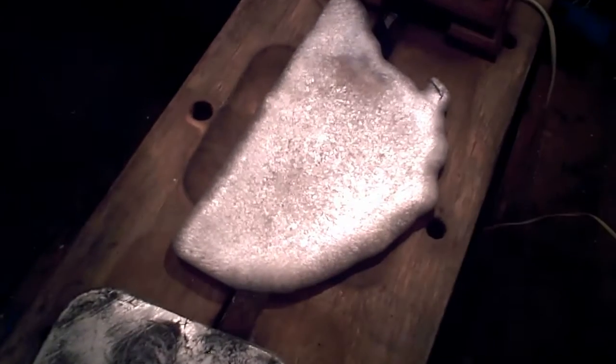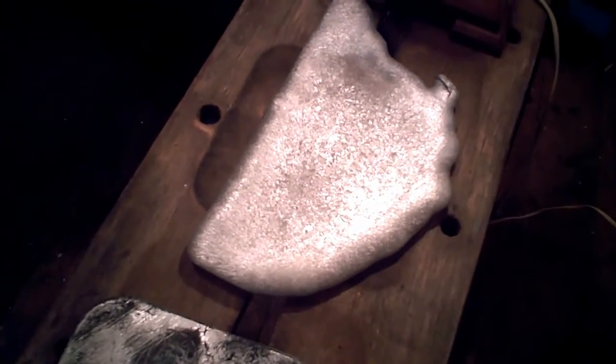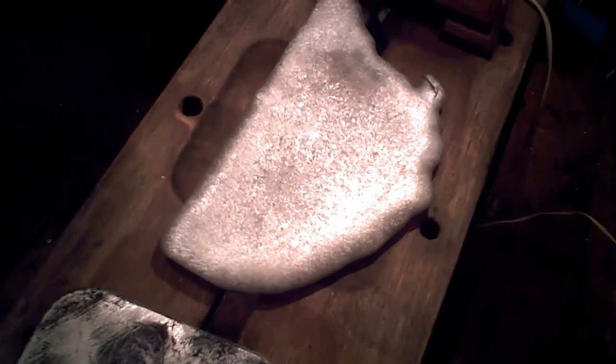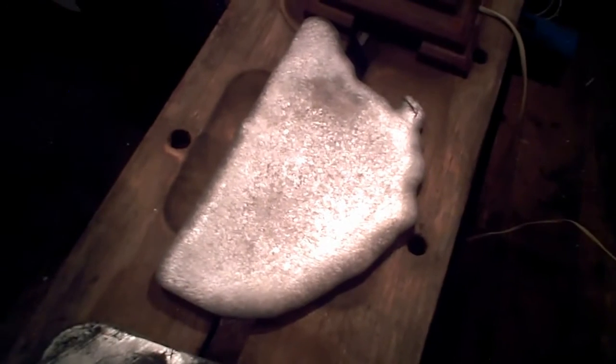Over the weekend, possibly, whenever — we'll have a go at the flywheel mould. And like I say, I've got an idea that might just make it work. If it doesn't, it doesn't — lost nothing ever. And I've gained something, because I've got a furnace that melts ally. And here's the proof.